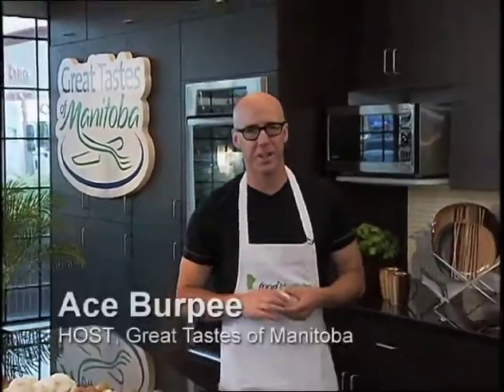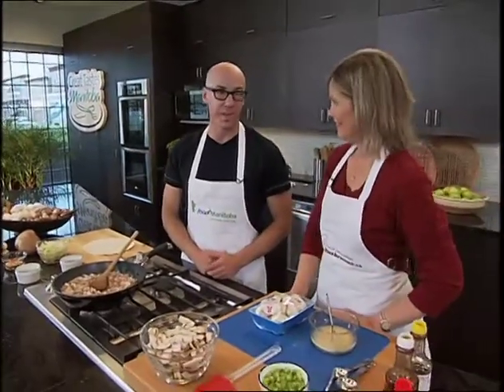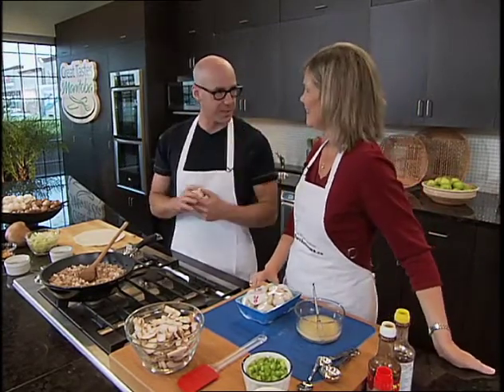We're at the Manitoba Liquor Marts Education Centre. I am Ace Burpee, this is Great Taste of Manitoba, joined by Heather Divert from the Manitoba Mushroom Growers Association. I love that these dishes have been delicious, but mushrooms are also good for you and I like that.